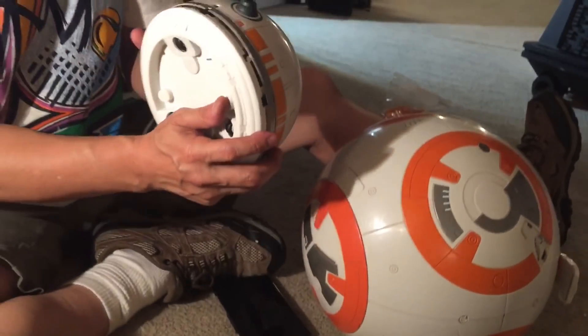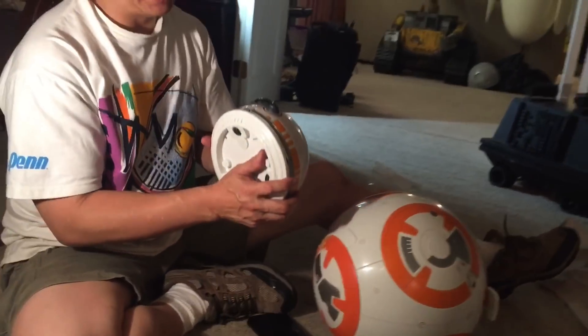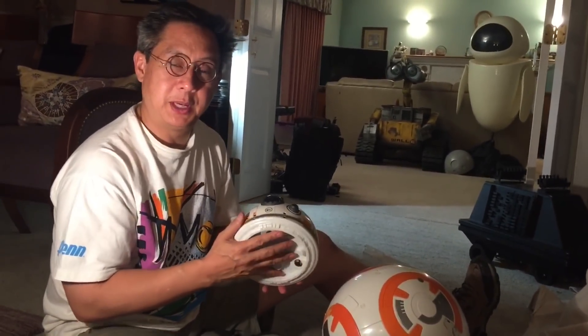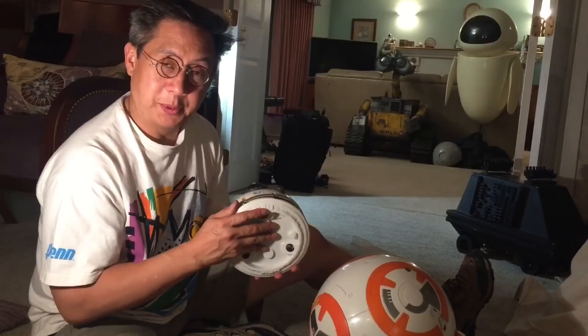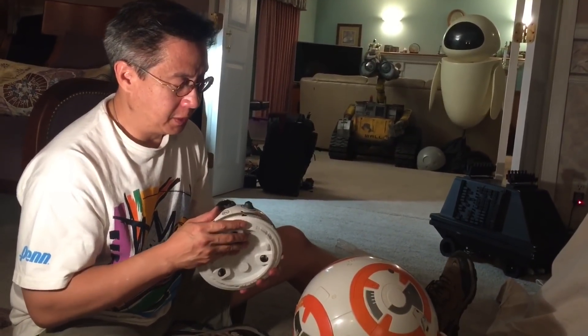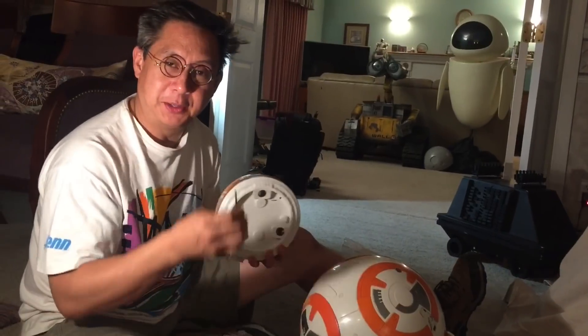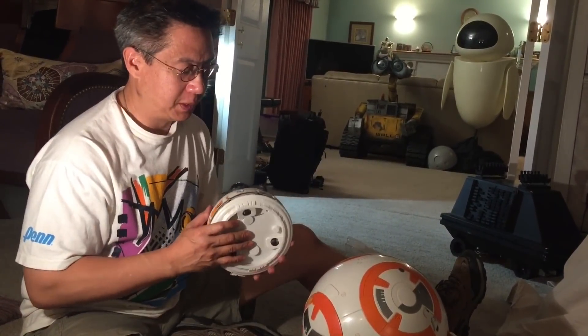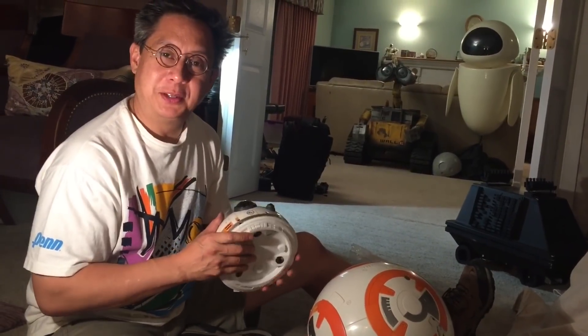That's about it for my head teardown video for the Spin Master Hero Droid BB-8. I hope this is helpful. If you want to do it yourself, get to making your triangular tool, and I'll see you in the next video.